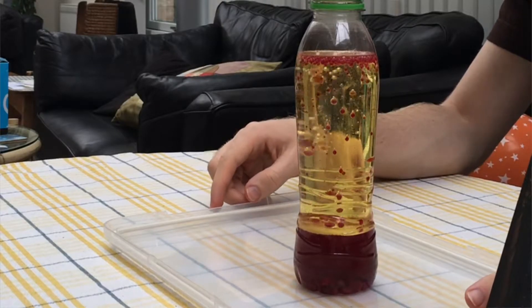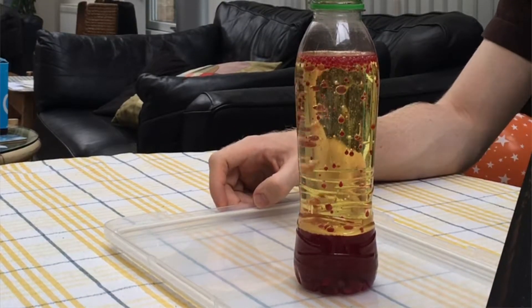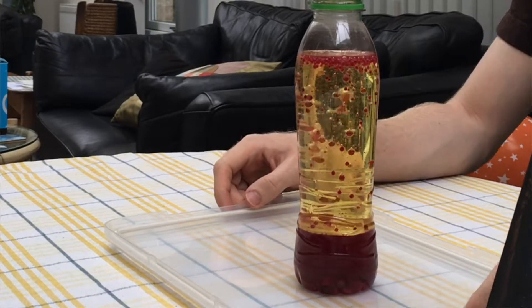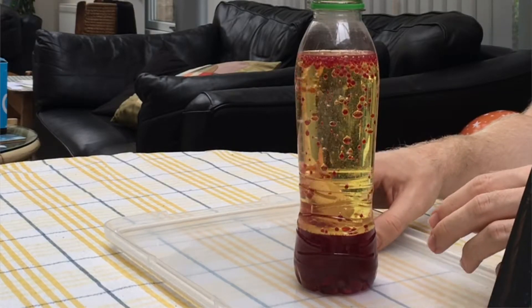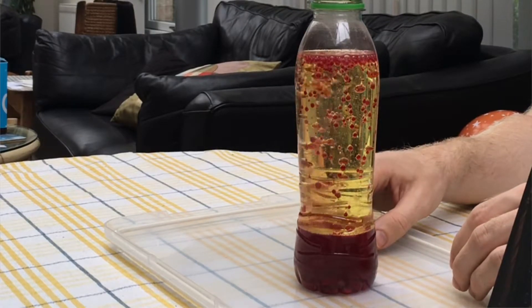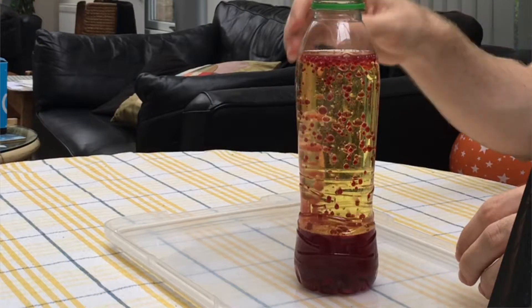That's pretty neat. They'll reach a point where there is a maximum and then the reaction will die down — this doesn't go on forever. You can do this quite a few times without having to change the water, but you'll have to wait in between to allow the separation to occur again.